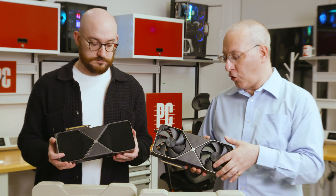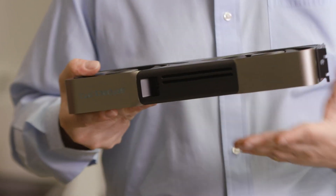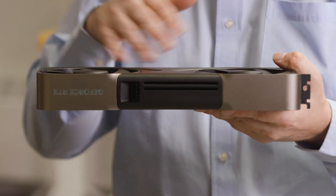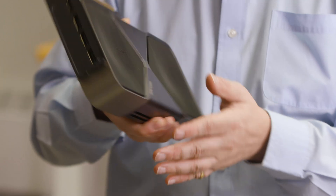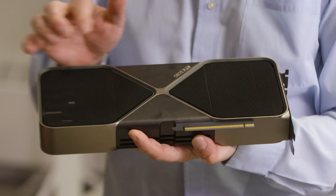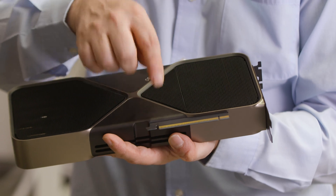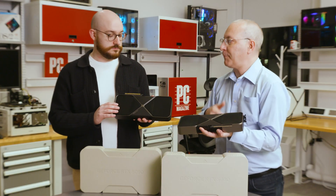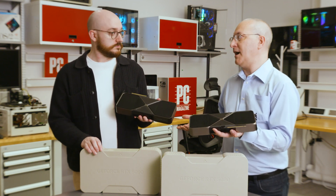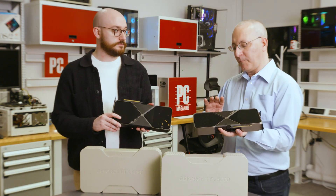NVIDIA used the same thermal solution on both cards. If you look at the edge, you'll notice grooves running down it — air is blown through the card and routed out through slots to keep it from recirculating. NVIDIA has also broken up the circuit boards inside: one for the IO, one for the PCIe connector, one for the GPU, overlapping slightly. The 5090 has a lot more going on at the transistor level on that GPU, but it's the same general concept across both cards.